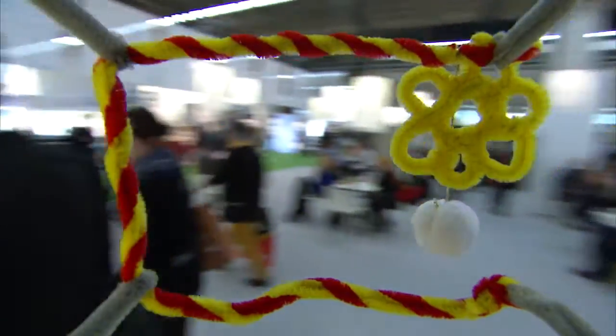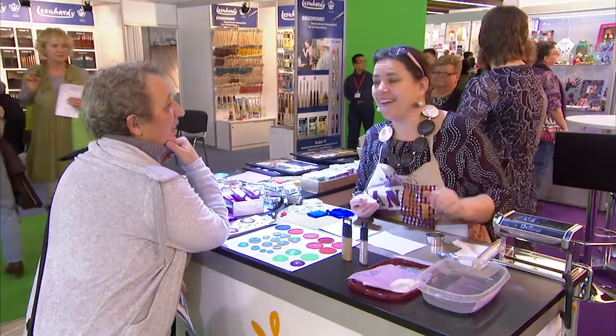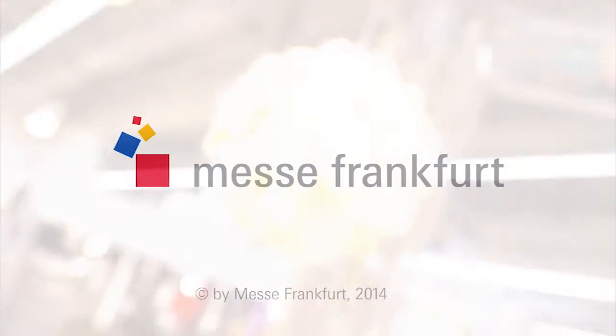Creative World is the international platform for the hobby, crafts and artists' requisites segments. This year, it was also fully booked up with over 280 exhibitors. You just can't fit any more creativity into one place.